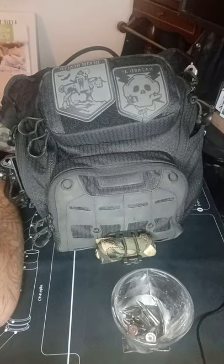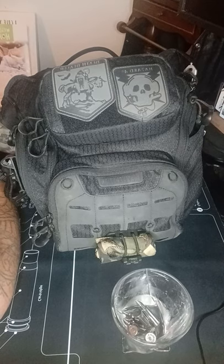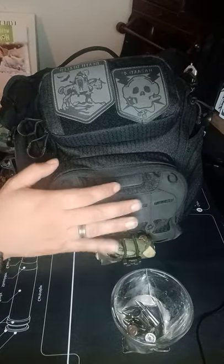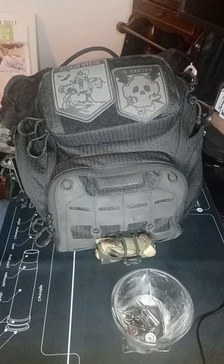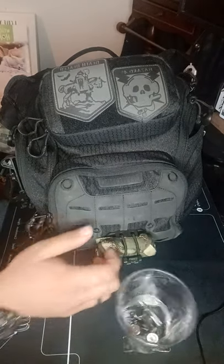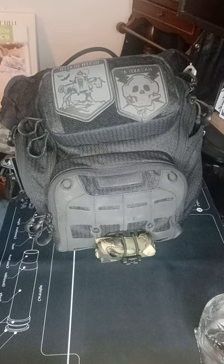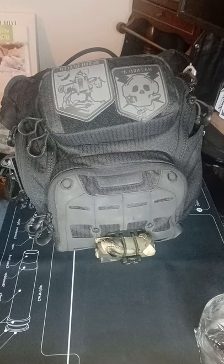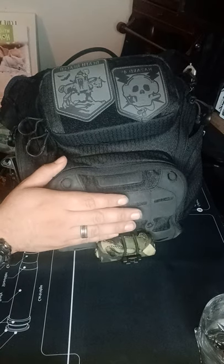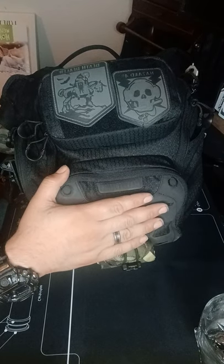Hey everybody, welcome back to my channel. I am doing a year review on EDC — just an additional thing that I carry on me, some more things that came in handy. I love making these videos. Not everybody is like-minded or has the same interests, and showing it on a platform like this makes it better — other people get to enjoy what you see and you get great ideas from other people's things.